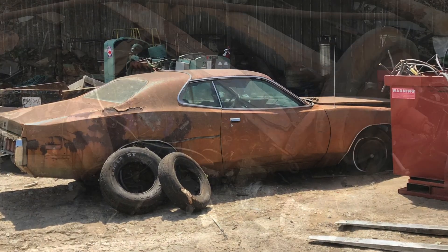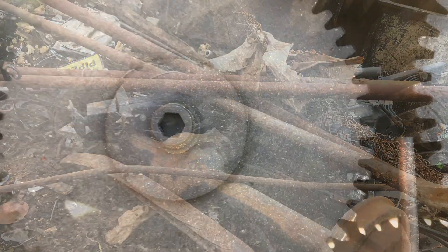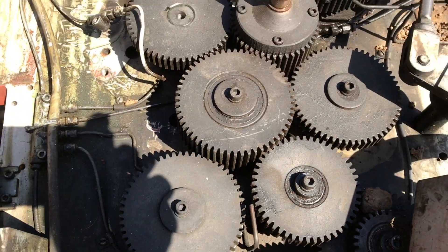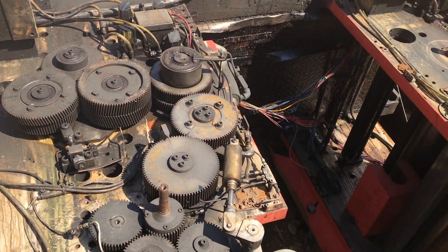An old Charger. Look at this — that's like a .44 rear end or something. If you're working by this machine, best tuck your shirt tail in. If it grabs you, you don't want to be run through all those gears.